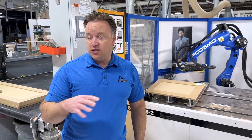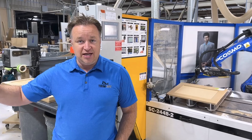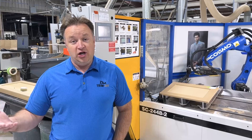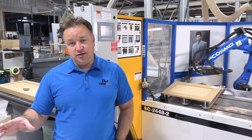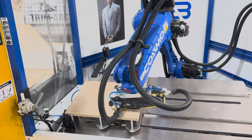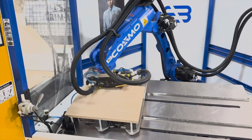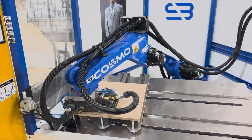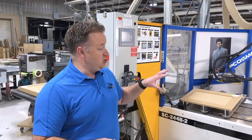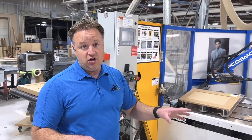Before we automated this process, we had one guy running the CNC. He would run the CNC and sand, and typically he could never keep up with the router — or rarely. If there were a lot of panels, it was really hard. If there were a lot of just slab doors, then you could. But now we've been able to get things so that he's pretty much done sanding a whole job, or a whole sheet of doors, by the time the other sheet is only about halfway done. So that's been fantastic. And then we use the spare time on Cosmo to sand some hardwood doors — it scuffs them in a little bit, all kinds of things.